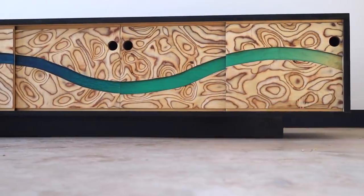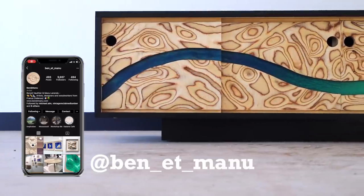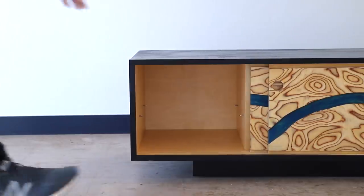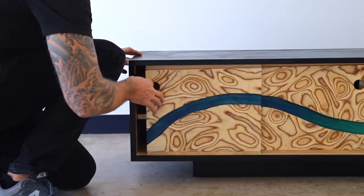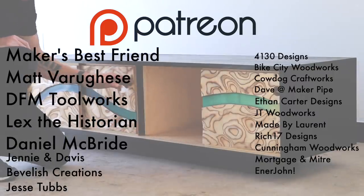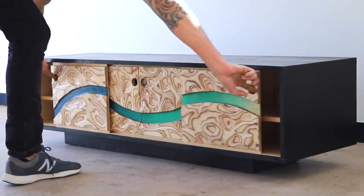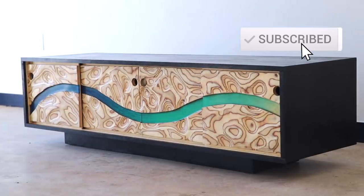I'm really happy with the way this media console turned out — it really does make me happy. I want to give a shout out to the Instagram profile Benet Manu, where I first saw carved plywood and got inspired to build a piece using that technique. I also want to thank Rockler and Total Boat for sponsoring this video. Special thanks to my Patreon supporters including Matt Varagese, David Britton, DFM Toolworks, Maker's Best Friend, and Lex the Historian. Thanks for checking this one out and I'll see you back here next time.